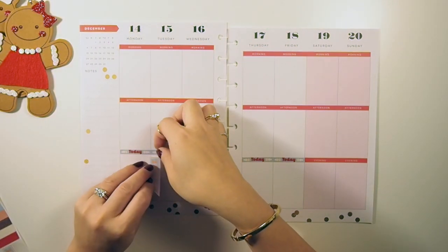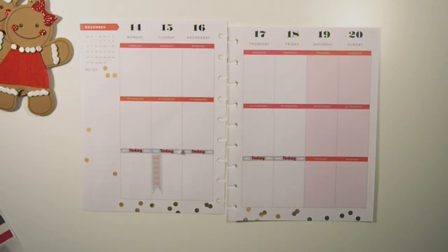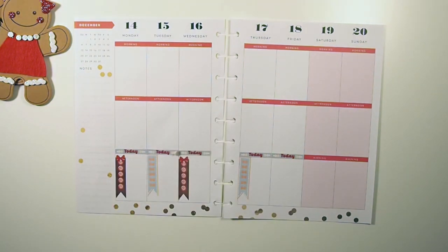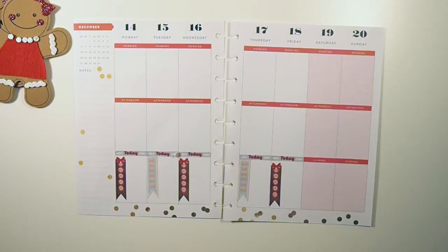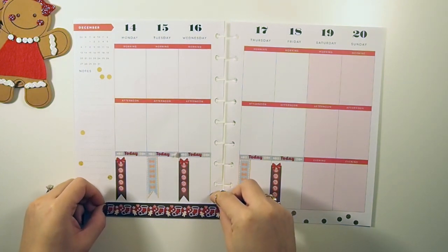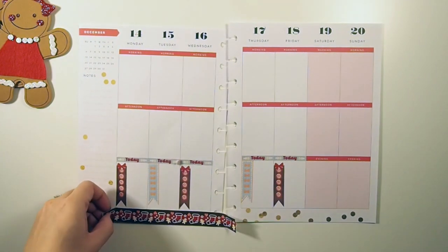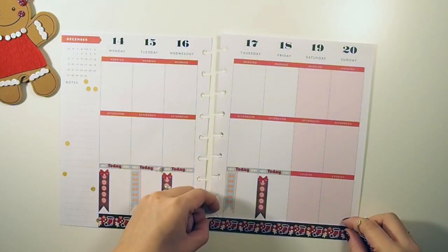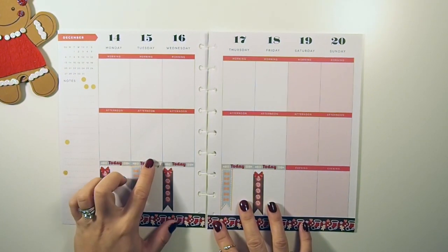Next I'm gonna put down my checklist flags. Last week's plan-with-me I decided to make my own washi tape banner and I just fell in love, so this week I'm gonna do the same thing — created this banner and washi-taped it. I'll place it down here; you could tell how annoyed I am.